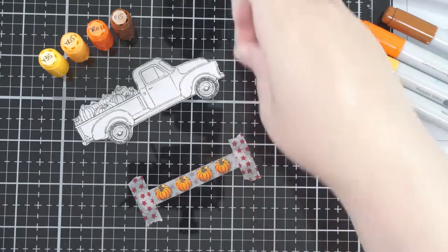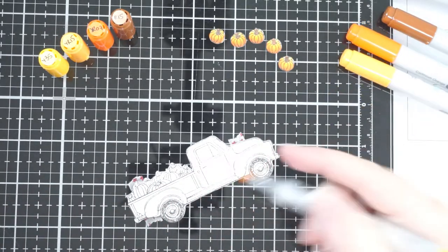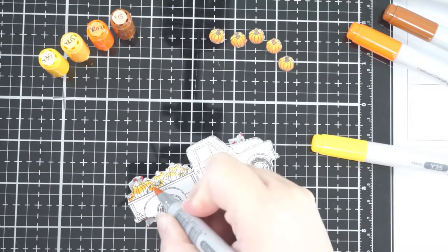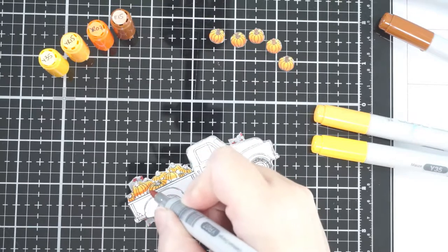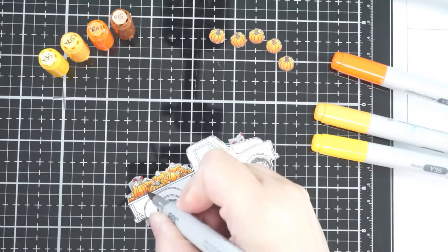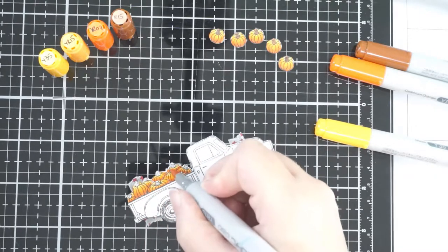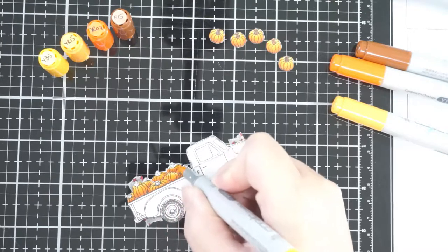I did the blending on the main part of the pumpkin, but for the stalks I just colored them in with E15 — no shading. Now going through all the pumpkins in the back of the truck: in the little pickup stamp set you get a whole bunch — the truck, a few extra doodads like little pumpkins, and all these extra things you can put into the truck. It's so cool. I stamped the truck, and if you get the die set it will die cut each piece out individually.